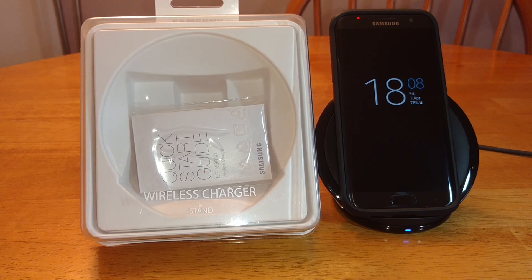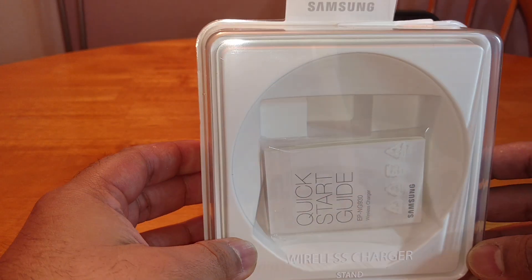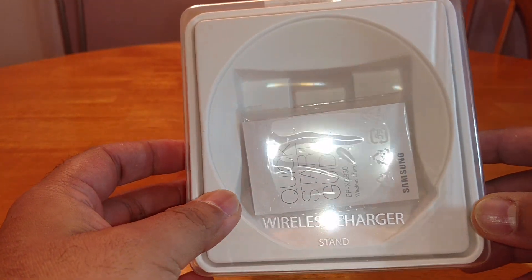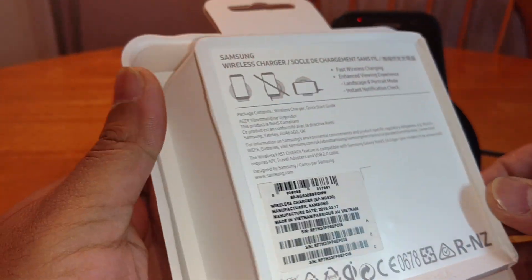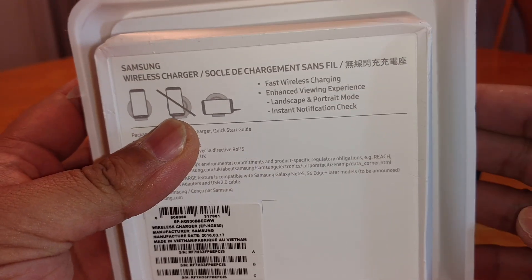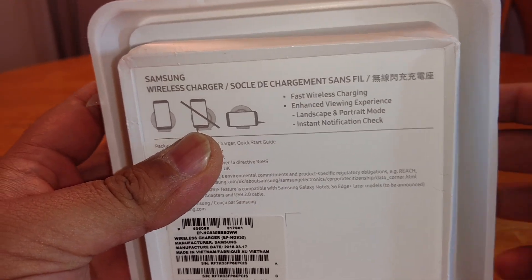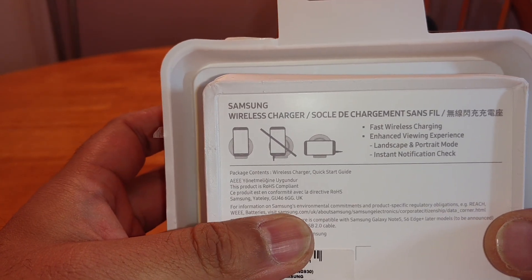I'll show you the packaging it comes in. Again for the UK market it's really cheap, horrible cheap plasticky rubbish, I don't know why. All that comes in the box is literally the charger and the quick start guide, that's it — there's no cables, no power brick, nothing.